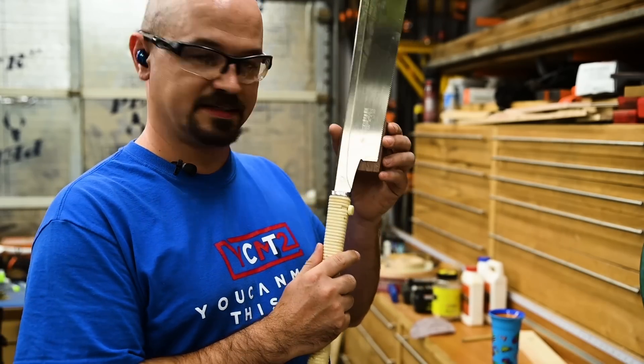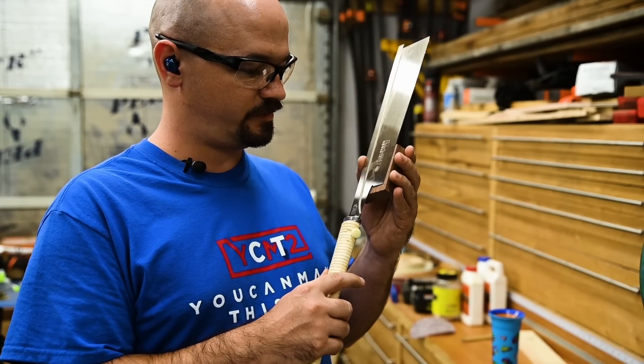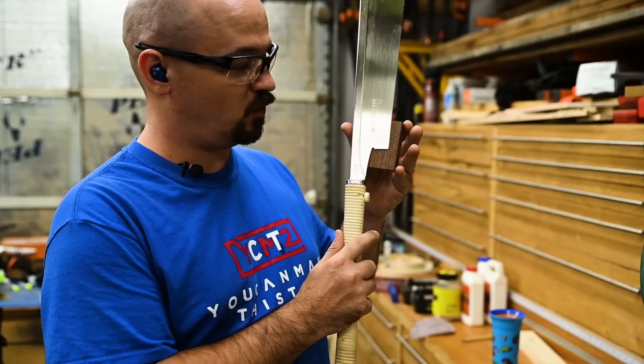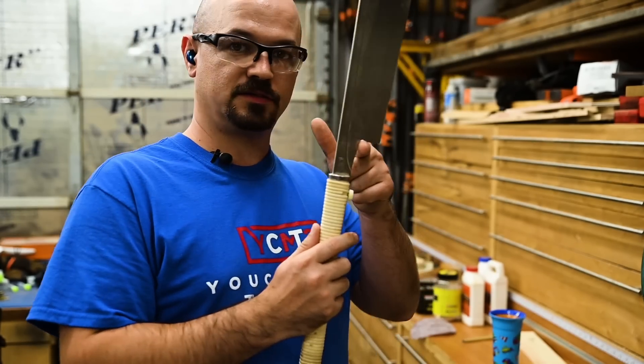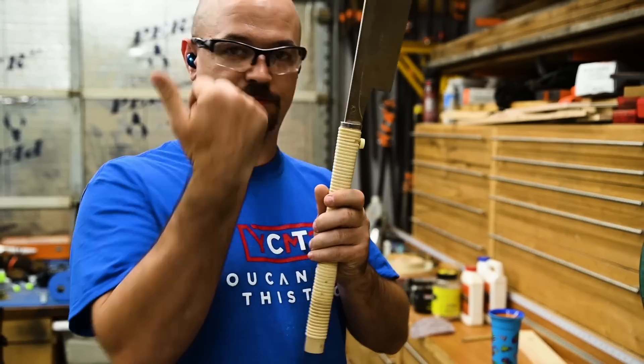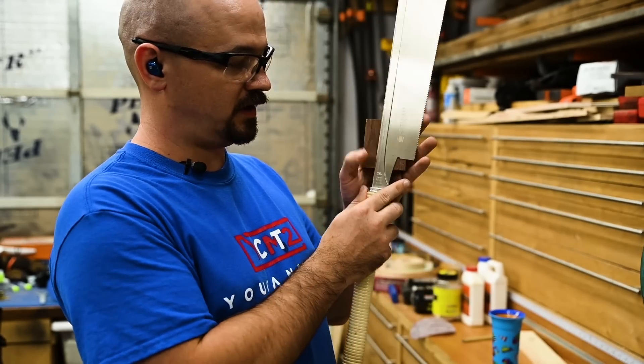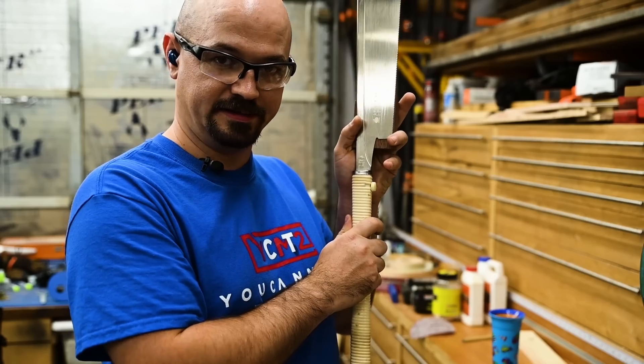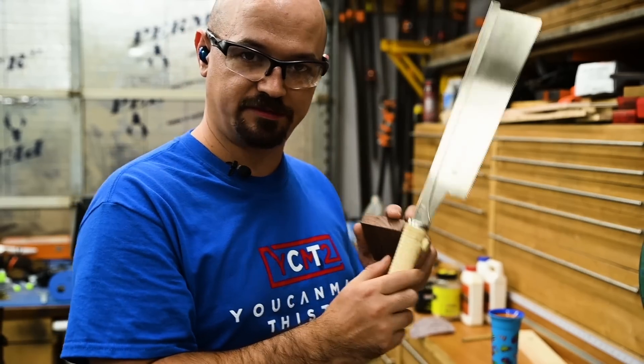Now for this saw, my only problem is this is about the same width of the wood. I could get wider wood, but whatever. I've got to figure out which way to bias this. The saw wants to tip towards the spine, so I know I need the material on the spine side, not in front of the teeth. Simple enough.